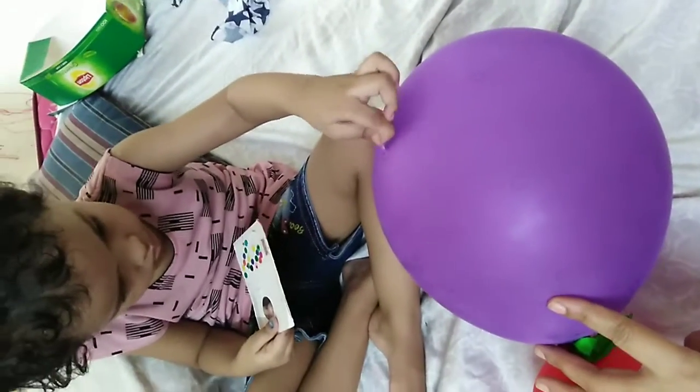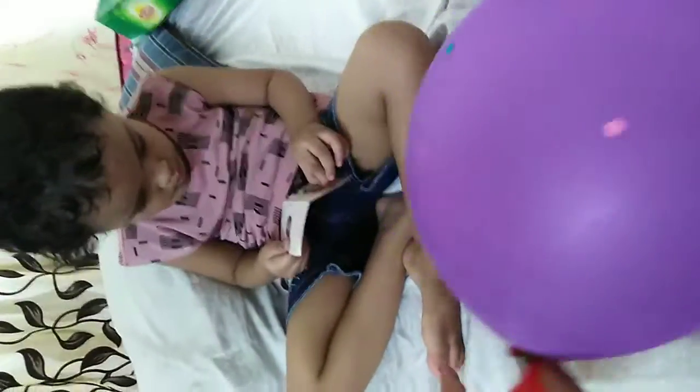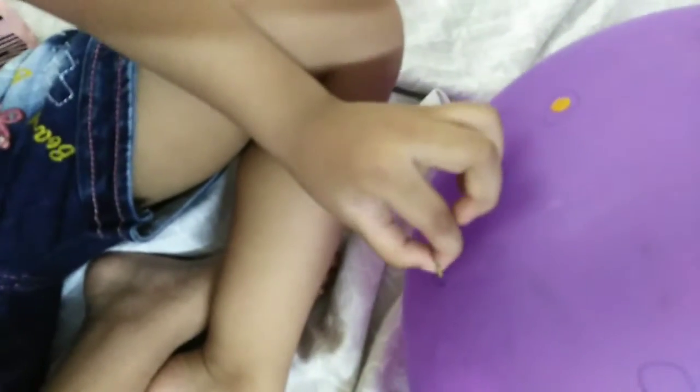In this activity, you need a balloon and bindis. You just have to draw some circles on a balloon and give it to your child and tell them to stick bindis on inside the circle. Here I have a purple balloon.